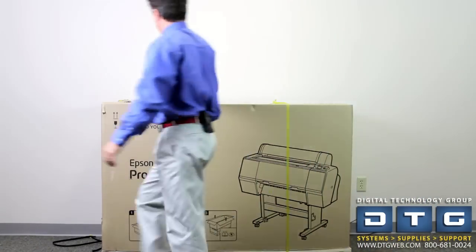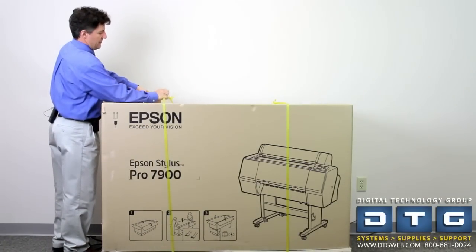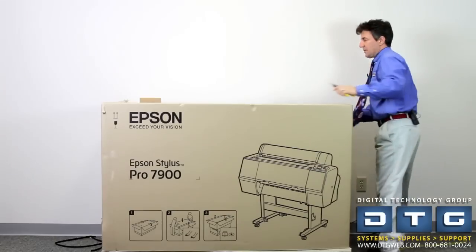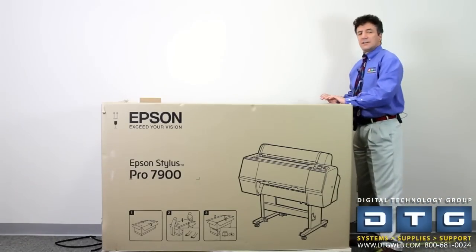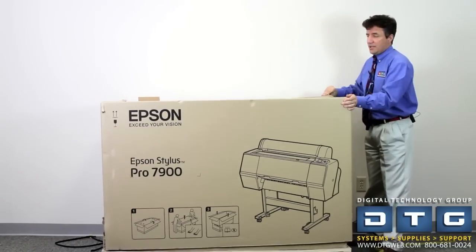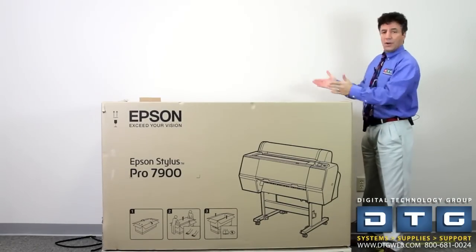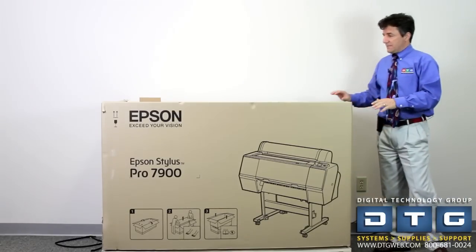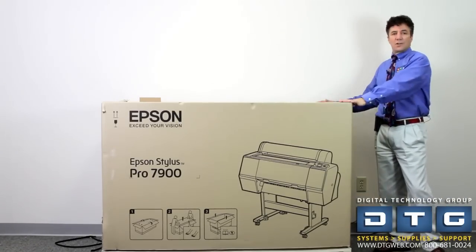We're going to get our cutters and cut the straps off the box. Once we've got that off, you can do it one of two ways — the easiest is either lift it off with two people (you just shimmy it and it comes right up), cut it out, or open the box and bring the components out. So you've got three ways of doing that. For this demonstration we're going to remove the box with two people and show you what's inside.